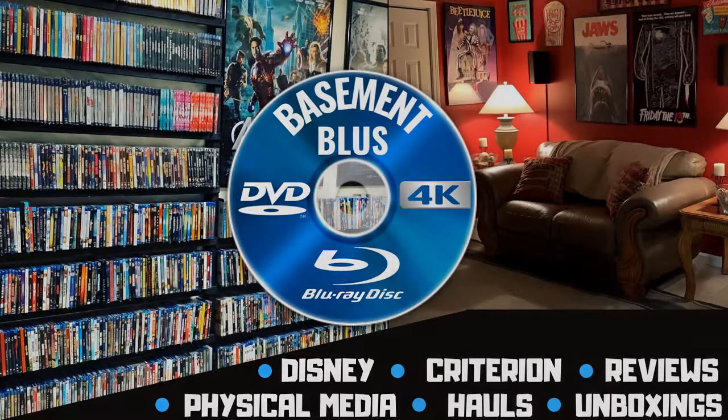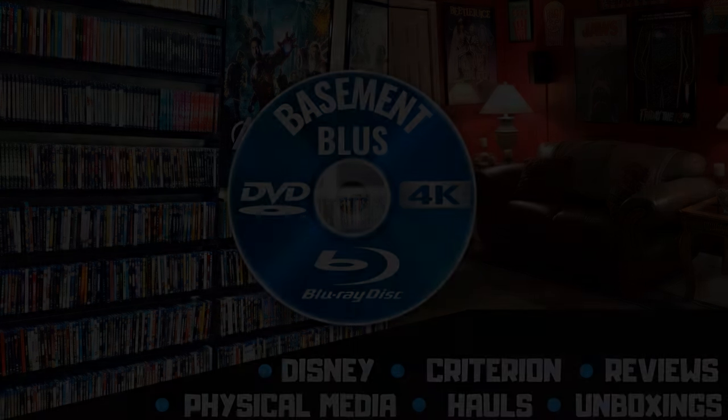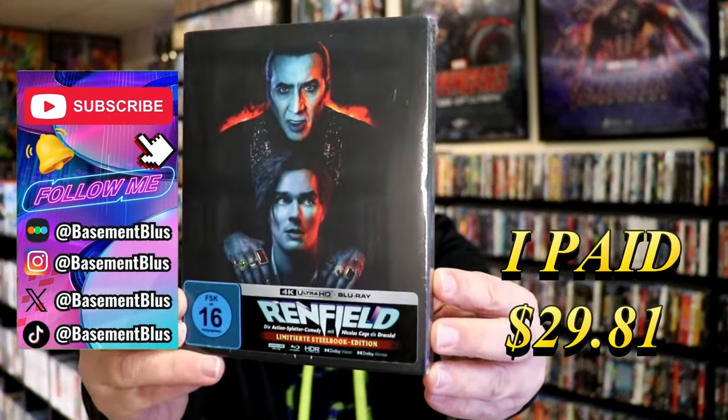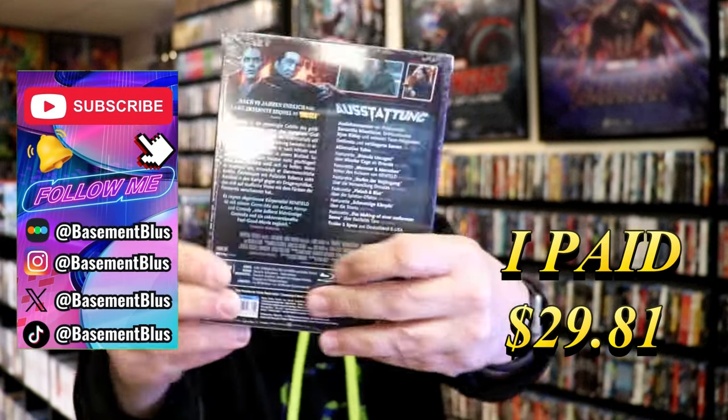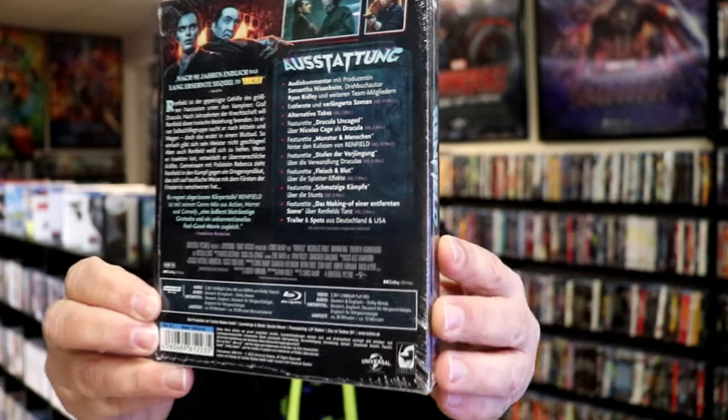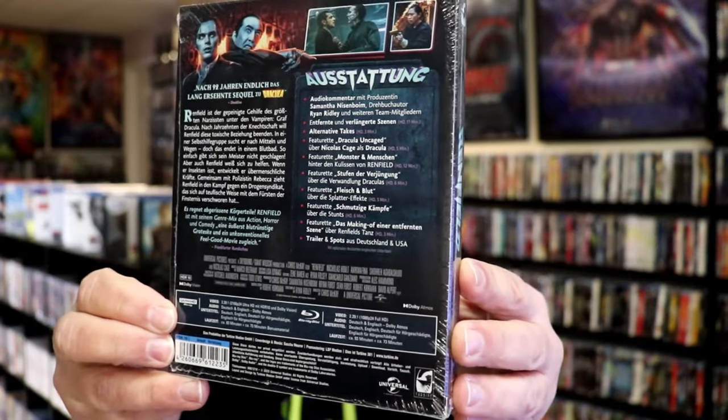Hey, Tony here. Today I'm going to do an unwrapping of the 4K Steelbook for Renfield, so stick around. Here's the front, and here's the back. This is from Turbine Media, Germany, so you won't be able to read this unless you know German.